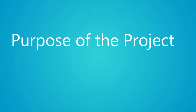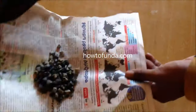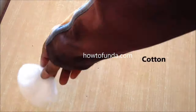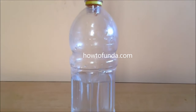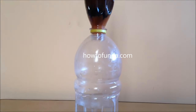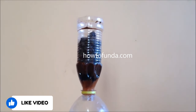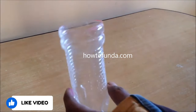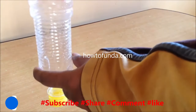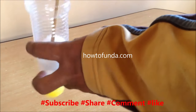The purpose of this water purification working model is: by using sand, gravel, coal, and cotton, you can easily demonstrate an effective method of purifying water. That is the main purpose. In this project, you should first take a bottle which has been cut in half.